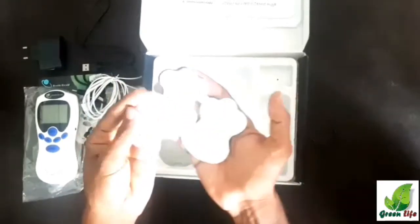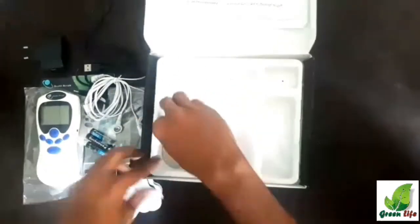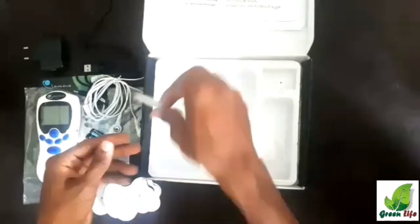Then we can see four sticky gel pads and a plastic plate. The gel pads are used as massage heads. This plastic plate is used to store the gel pads when they are not in use.